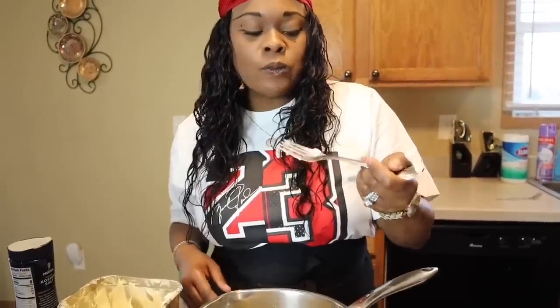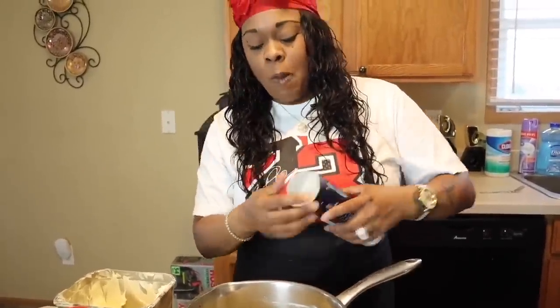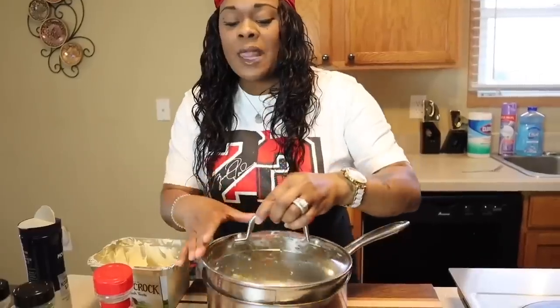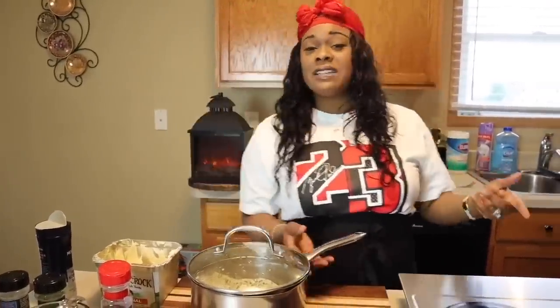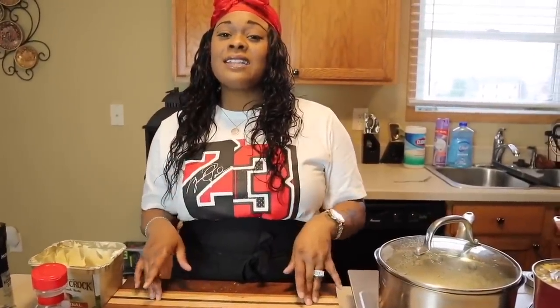So good! Get that lid on, let the butter melt, and you have boiled potatoes Gina Young style. Our veggies are done too.